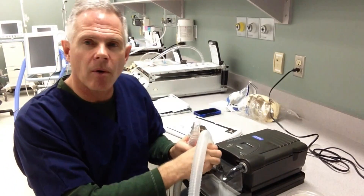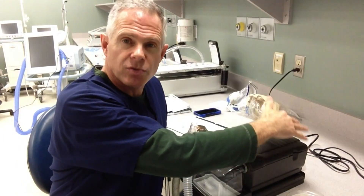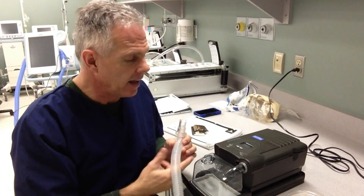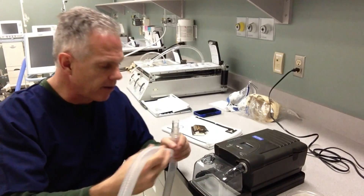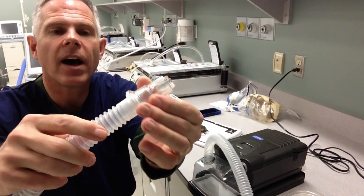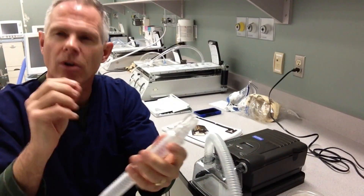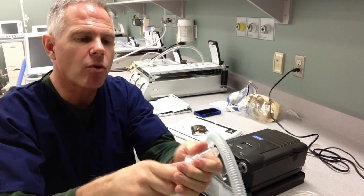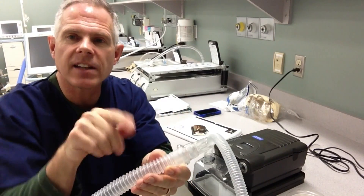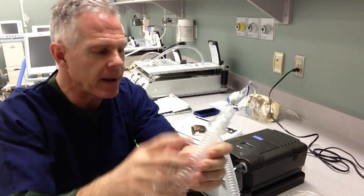The circuit is very simple. The Remstar takes just room air gas, blows it through the humidifier here, which we can turn on and fill with water so that they get humidified gas. We need one of these whisper swivels — it's a way for the extra flow to be continuously vented out through the circuit to prevent re-breathing of gases or CO2 in the patient circuit.